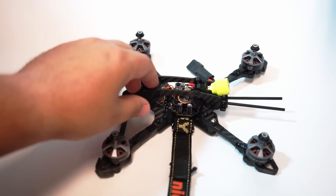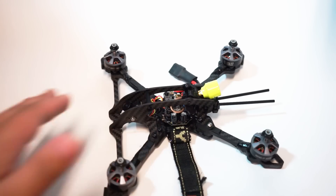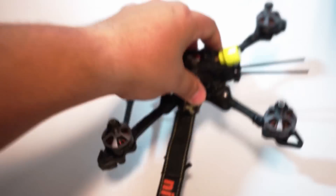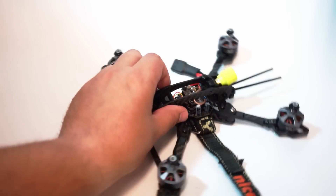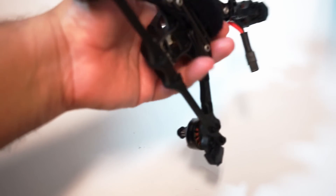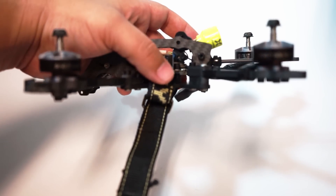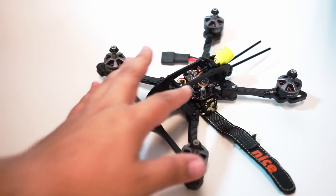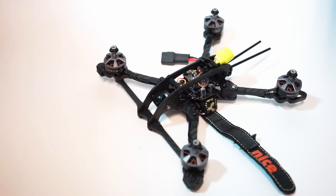One thing I'd suggest when building this: lay out your stack beforehand — in fact, go ahead and screw it onto the bottom plate before you put the cage over it. I really suggest watching Neil's assembly video on this. If you're going to use a 20x20 stack, don't use the cheap plastic hardware it comes with — upgrade to metal M2 screws. In my urgency to get it built I used what came with the Magnum, and of course all those screws broke in a crash.